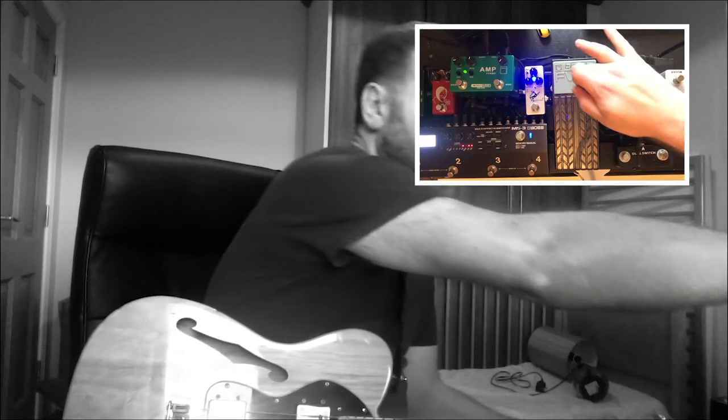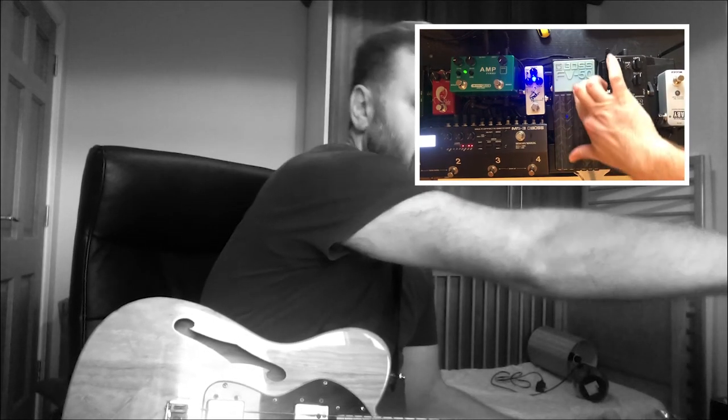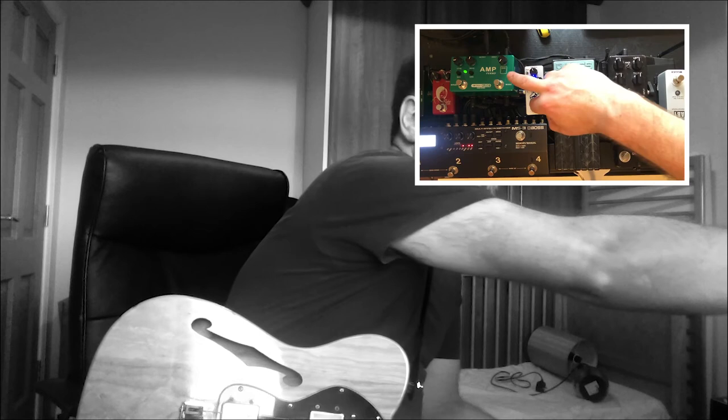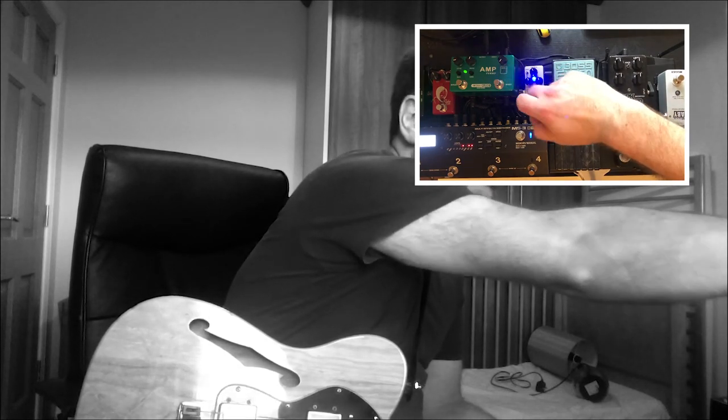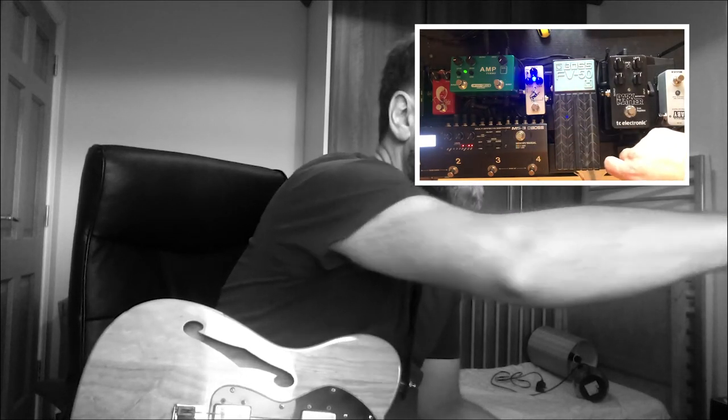Starting with the electric completely off, I'm going to bring in the acoustic by pushing up the volume pedal. Then starting off with the acoustic, I'll use the volume knob to bring in first a clean and then a slightly dirty sound. I'm not going to go into the MS3 in this video — I'll do another video about that. I'm using this Love Pedal clone here, a Mosky, and some effects from the MS3 for the dirty signal. The clean signal just has a compressor from the MS3 on the electric, and nothing on the acoustic at all — it's completely unprocessed.